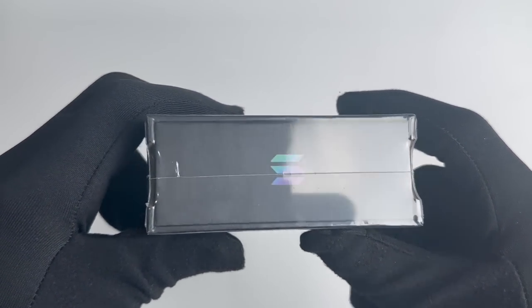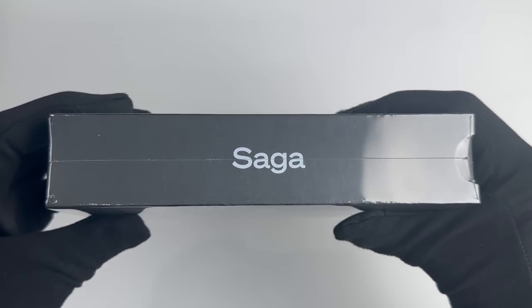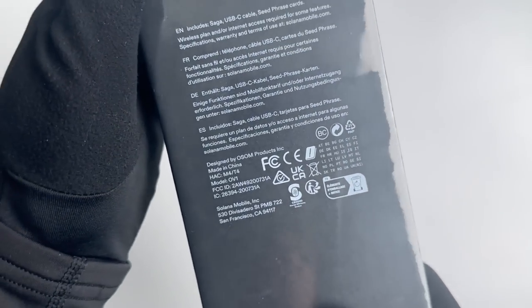If you're watching, welcome to Premiere Unbox. In this video, I'm unboxing and exploring the new Saga Phone by Solana.